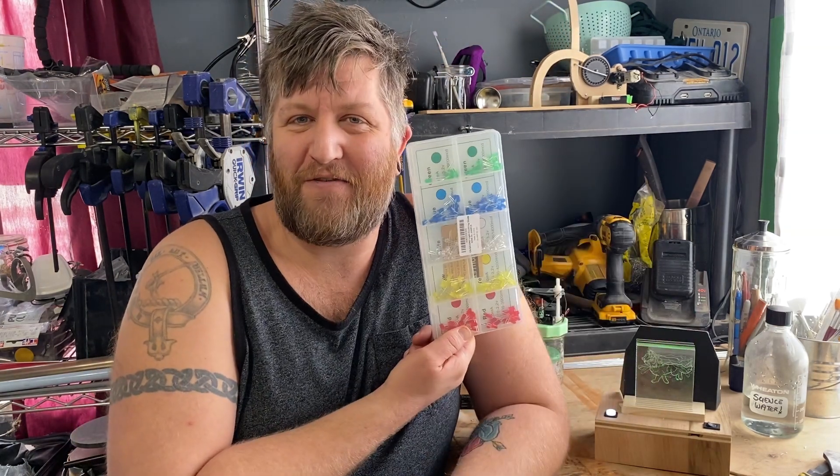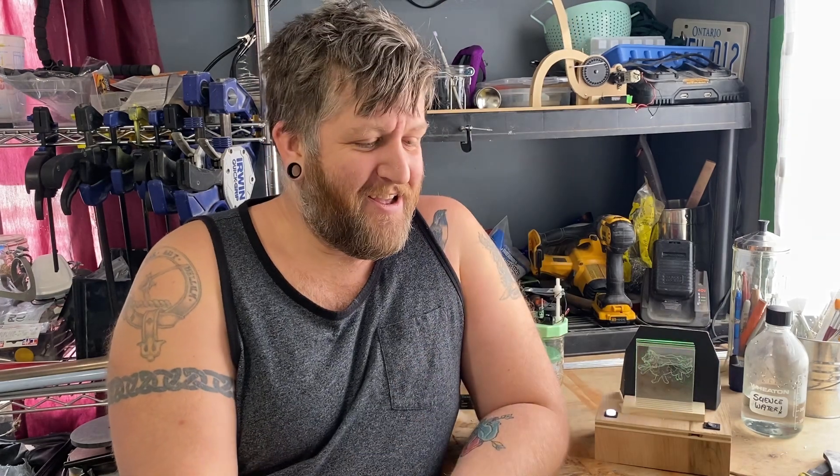I decided that I wanted it to involve LEDs because I got a box of them for Christmas — thanks, Erica. And I wanted it to be something changeable.